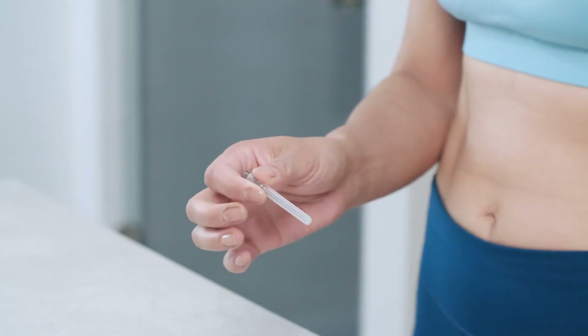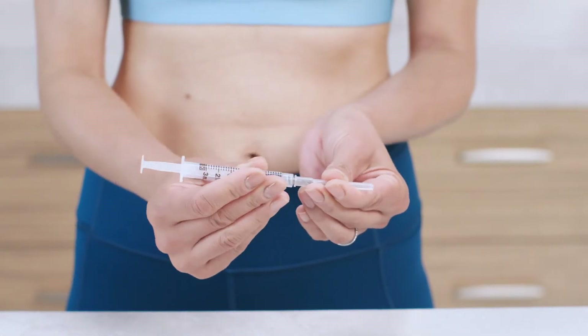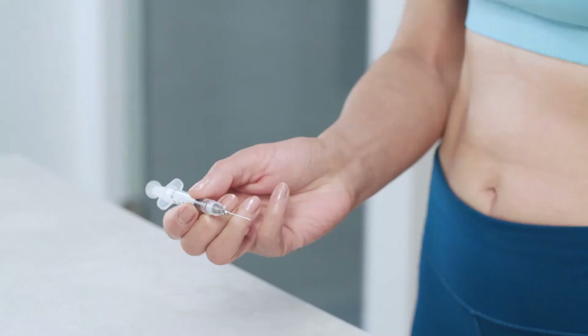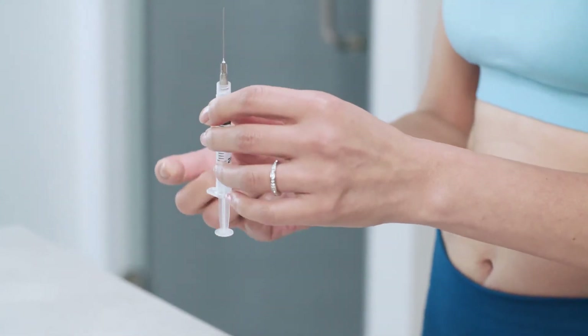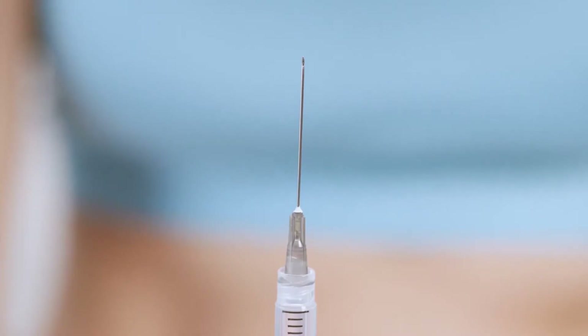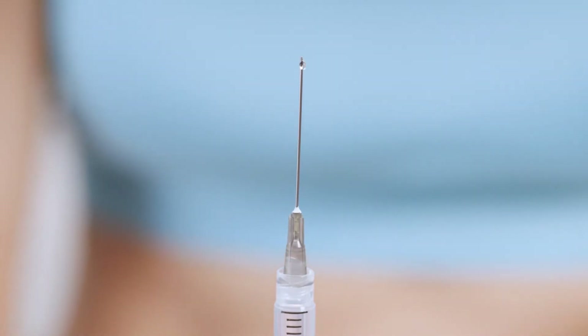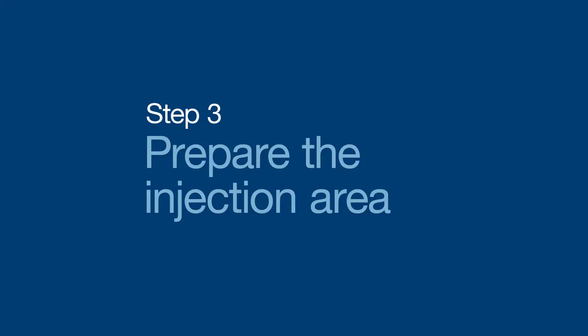Then remove the wrapper from the injection needle. Twist the needle onto the syringe and then remove the needle cap. To get rid of any air bubbles, point the needle up and gently pull back on the plunger, or tap or flick the syringe until the bubbles rise to the top. Then press the plunger slightly until a tiny droplet of medication appears at the tip of the needle. A droplet is a good thing — it means your medication is ready to go. Recap the injection needle and set it aside. Now you're ready to move on to preparing your injection area.